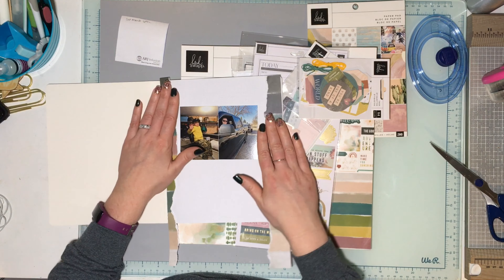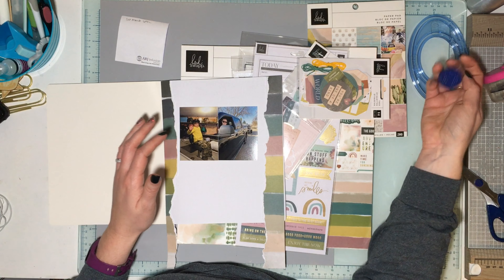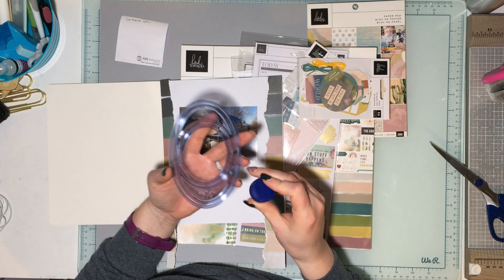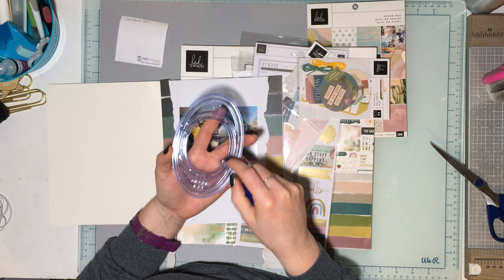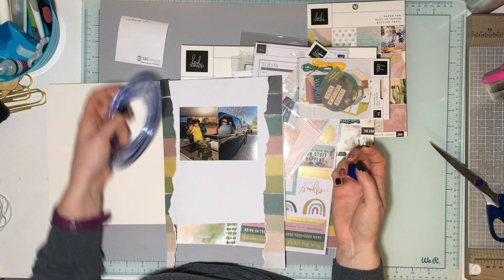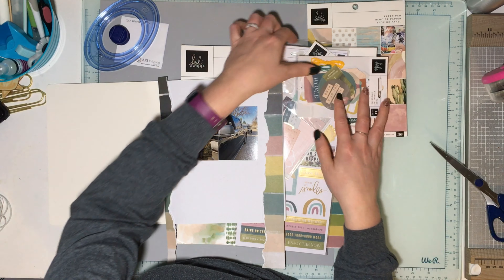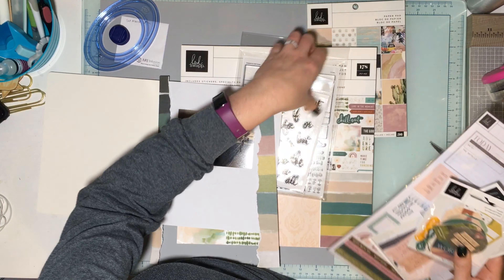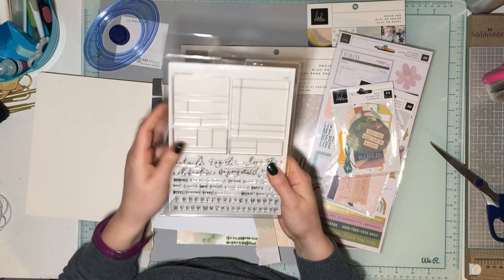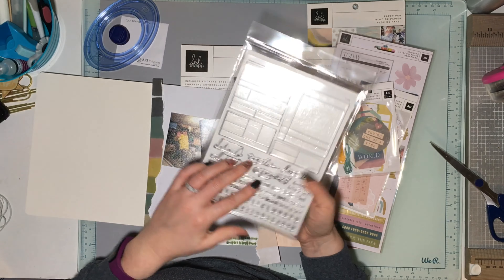I already started ripping paper, then remembered I should be recording! I like that layout and I like the scallops, so we're just going to do kind of a scrap lift. I'm going to use my Creative Memories oval cutter — the blue one, which gives me the smallest oval — to cut scallops by cutting the ovals in half. With the Storytellers Volume One collection, it was suggested to use Carefree, so I got everything suggested and have all those goodies, plus a Heidi Swapp clear stamp set for documenting.